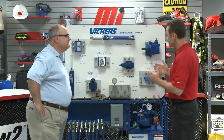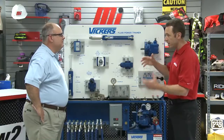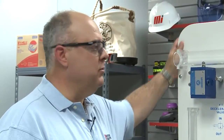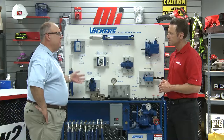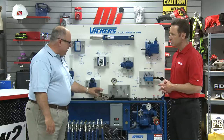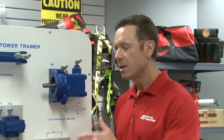We have got quite an elaborate demonstration going on right here. We've got our Eaton Vickers training panel that we use to demonstrate the steps necessary to effectively set up a hydraulic sequencing circuit. A hydraulic sequence valve is one that senses a pressure and then allows an actuator to move. Basically, the sequence valve will sense pressure from one actuator and then cause another one to move.